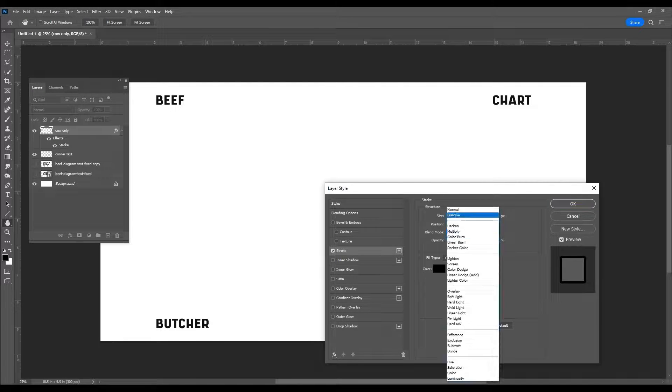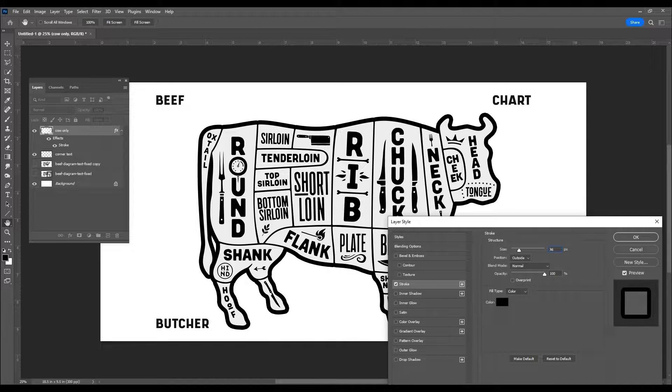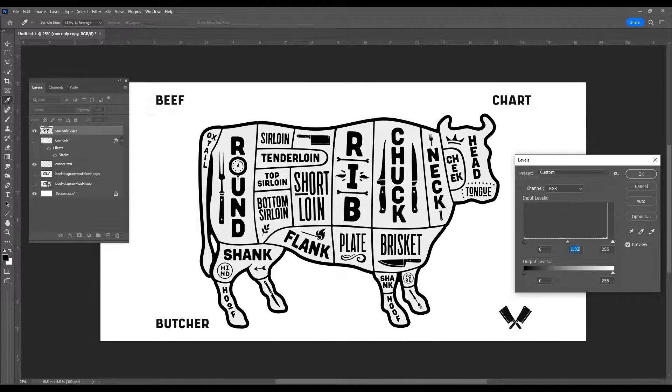Then I went into Photoshop, and inverted the colors, then created a border around it. I'm sure this can all be done in Illustrator, but I'm more familiar with Photoshop.